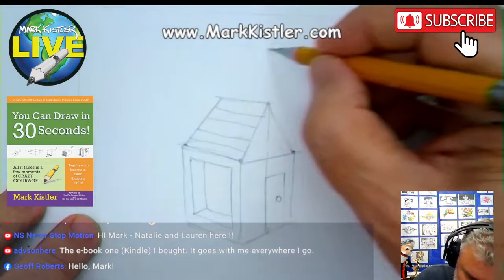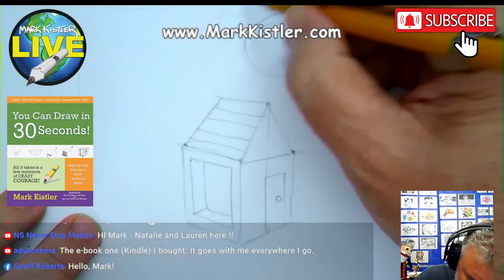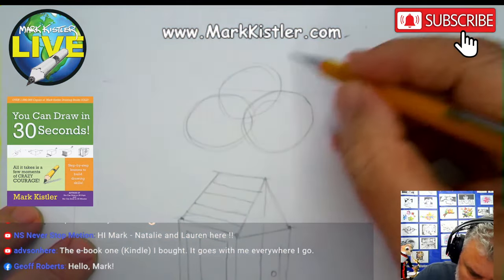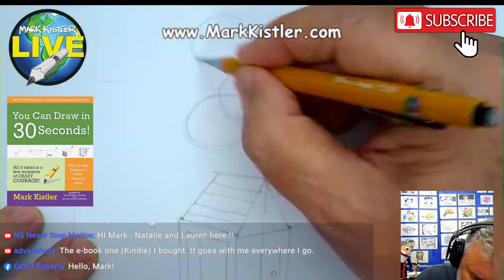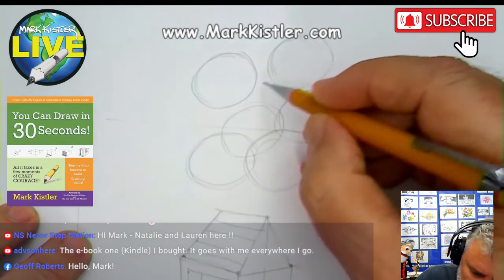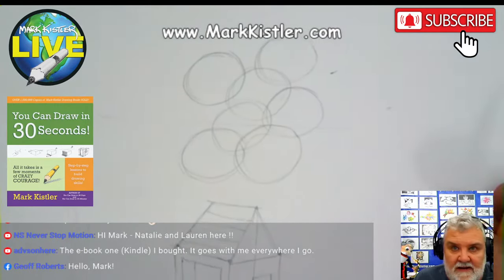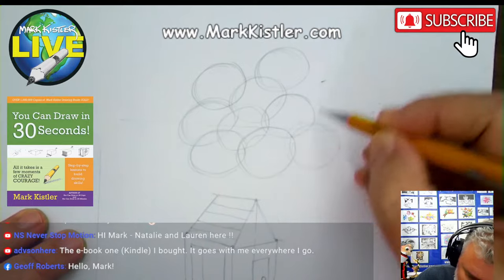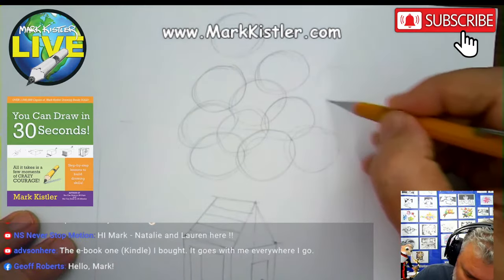Now I'm going to draw some balloons — put some spheres here. There's one sphere. I'll draw another sphere, and another sphere. This is going to be a floating house. I think I'll put another one over here, and maybe a big one right here. I'm just going to put a bunch of spheres that are floating — maybe one back behind here.